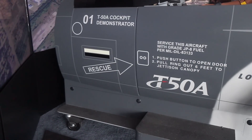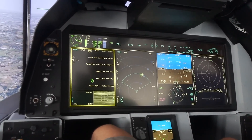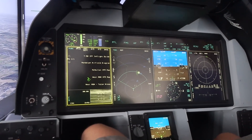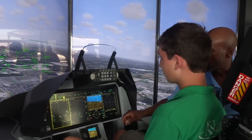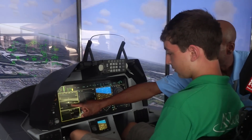Let me tell you a little bit about what makes the T-50A unique from the regular T-50. In the first place, it has an updated cockpit that has a large wide area display, very similar to what the F-35 uses, so that the student will learn from day one of training how he's going to operate the F-35 aircraft.